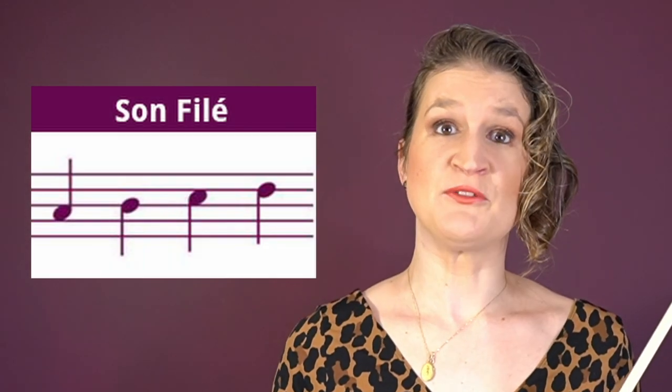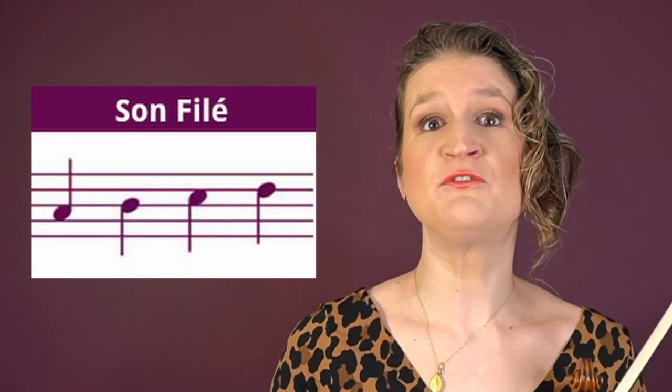Son filé is a type of détaché with a very full, deep, and rich sound. You create maximum resonance on your violin.